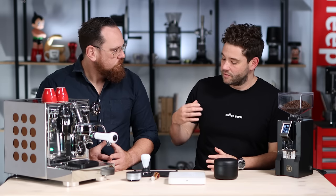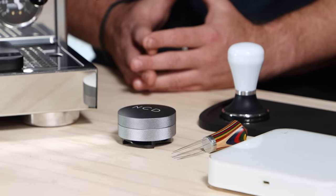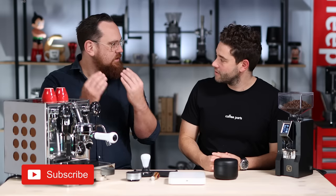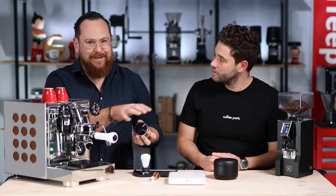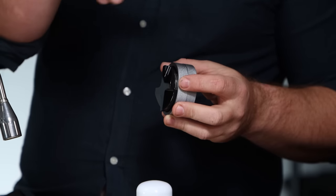Next we're going to look at distribution. In this case we've got the NCD distributor, but there's a whole bunch of them on the market. Following on from breaking clumps, you still need to make sure the density of the coffee around the basket is relatively even. You can do that by giving a tap with your wrist, or go as far as using a tool like this that spreads the coffee around and attempts to distribute it more evenly, getting even density around the basket so that when you tamp the coffee, you know it's relatively similar throughout and the water is not going to favor one side of the portafilter.